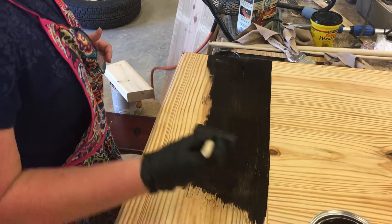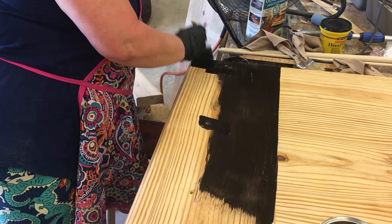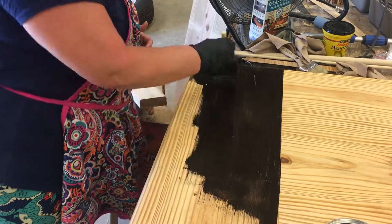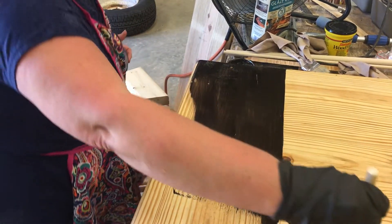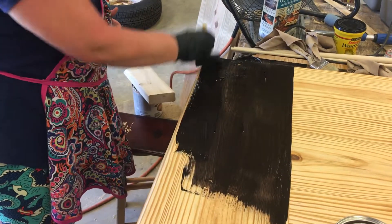And let it dry. You can put up to three coats, letting it dry in between each coat. It said in humid areas it can take up to six hours to get good and dry.